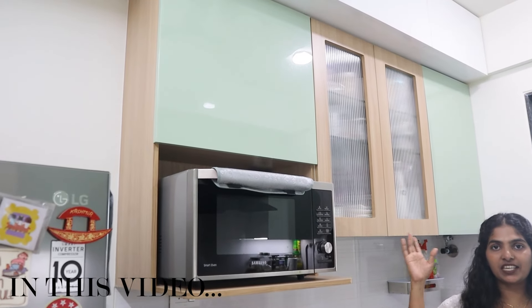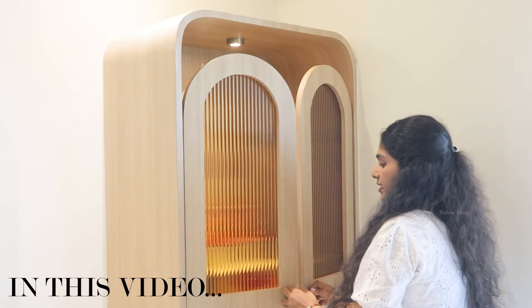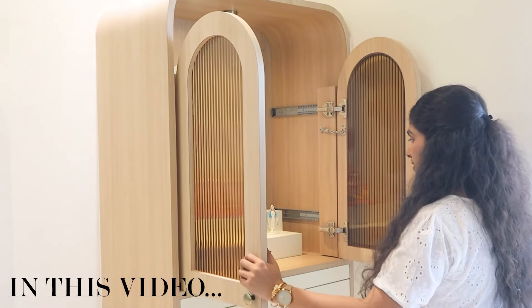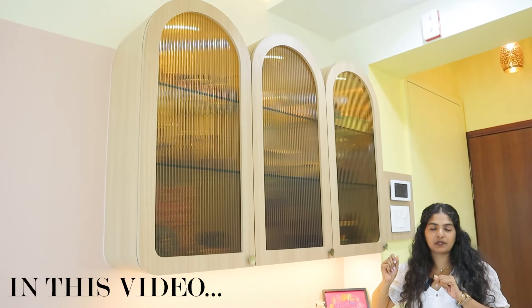Here you will see what we have played with the color — this is sage green acrylic color. This is the living room and this is the mandir open. This is basically a pocket door. It is a modern style, which I had mentioned in the starting.